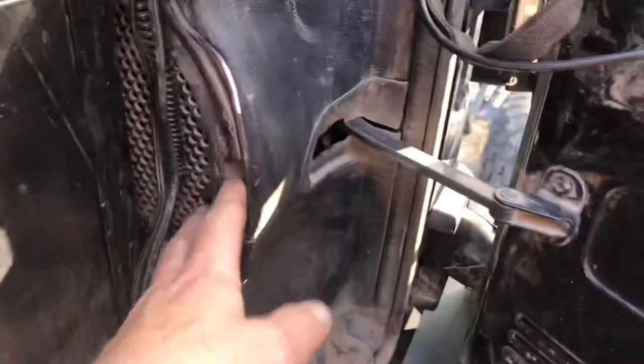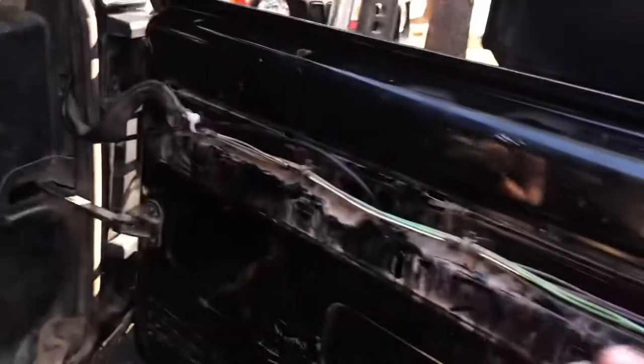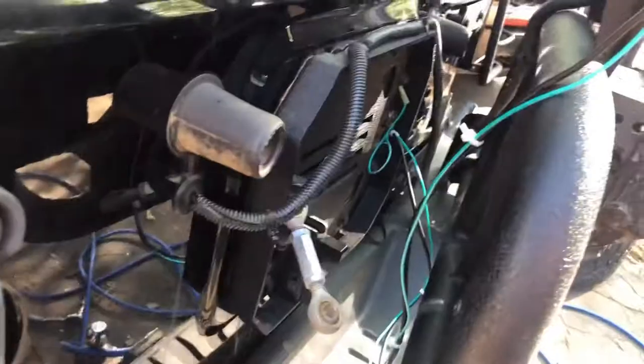Let's look it over — I zip-tied the extra coax and grounding wire to stuff I already had. It comes into the tailgate area here, zip-tied and tucked in along the trim in the back. This one has a subwoofer cabinet, but I think they'd all be pretty similar.